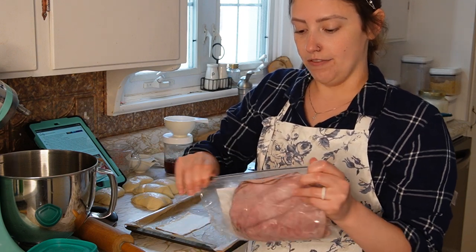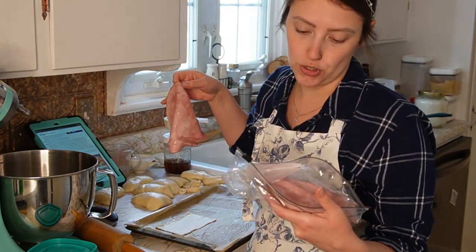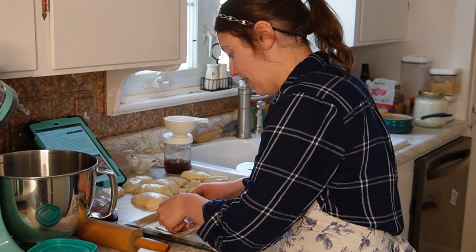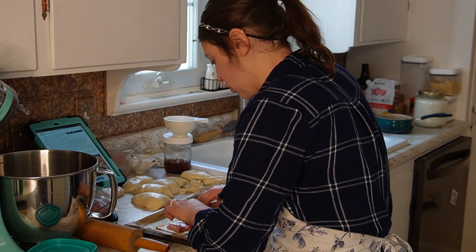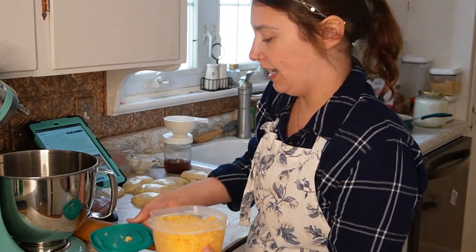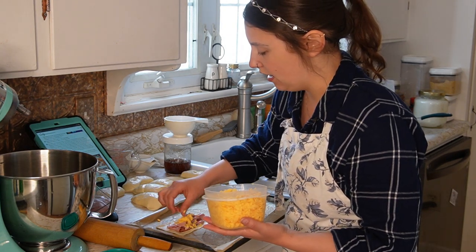I tried really hard to find a ham I was happy with in terms of how it was raised — organic, pasture-raised, or at least non-GMO-fed — and I couldn't really find anything. But this is a birthday present, it's a treat. I ended up just going with a black forest ham, uncured. Deli meat is notoriously not great for you, but here we are. So I'm just going to get some ham in here.